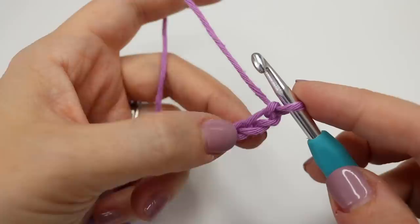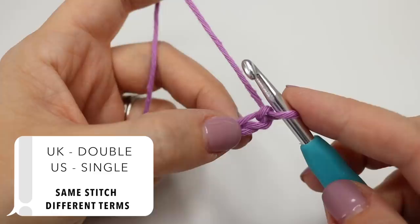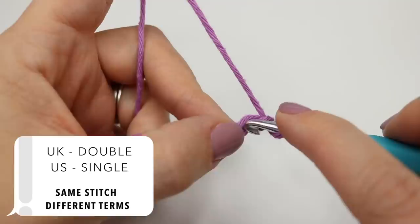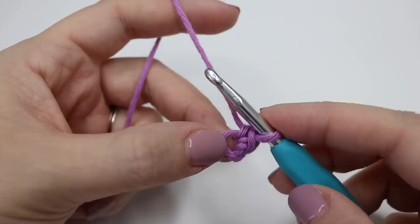We're going to work into the second chain from the hook. We're not going to count the one that's on the hook — this is the first one, this is the second. We're going to do a double crochet, which is a UK term; in the US this is known as a single crochet. Go ahead and insert your hook into that second chain from the hook, yarn over, pull up a loop — you'll have two loops on the hook — and then yarn over, pull through two.